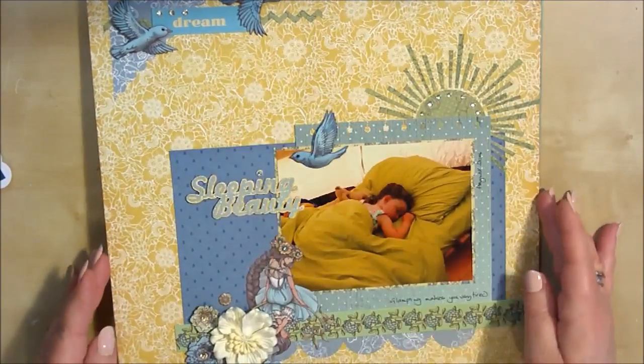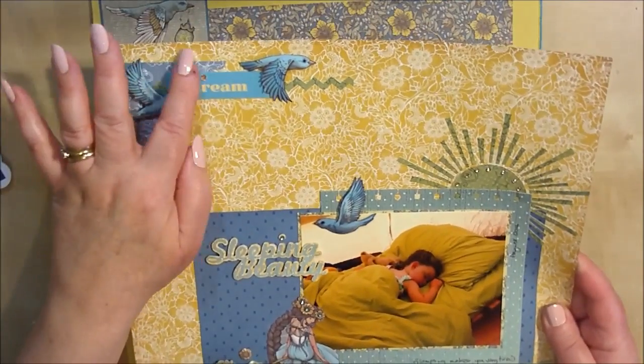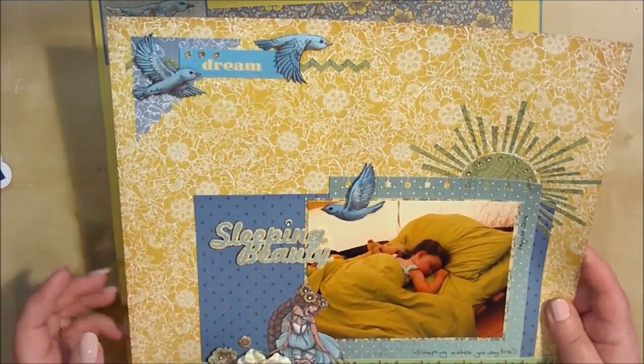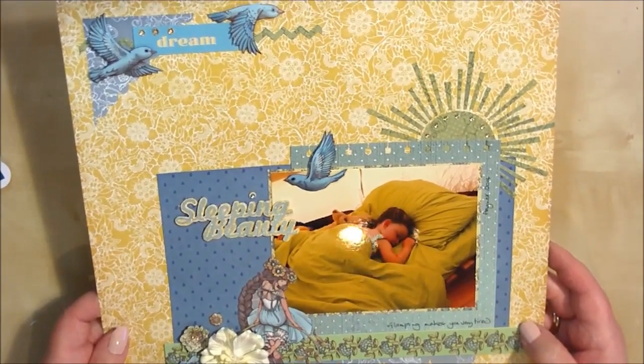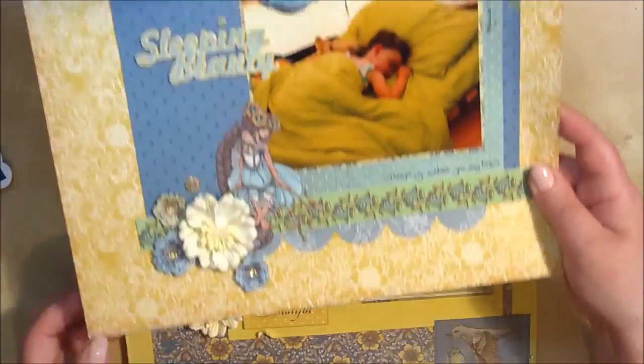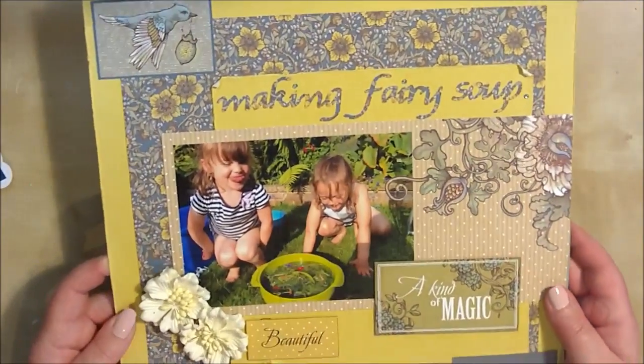There are so many different things going on in this scrapbook layout — fussy cutting, and with the gems and the pearls. The gems and the pearls are beautiful; you get 120 in each pack and they come in three different sizes, so that gives you so much more to be using on your scrapbook layouts.